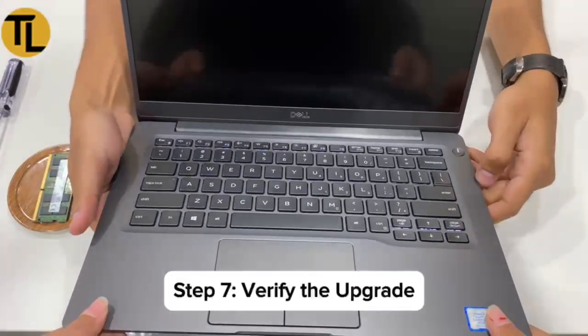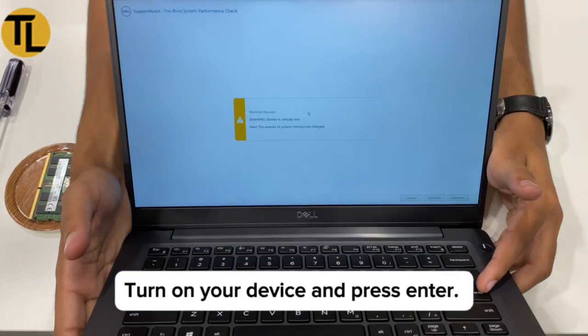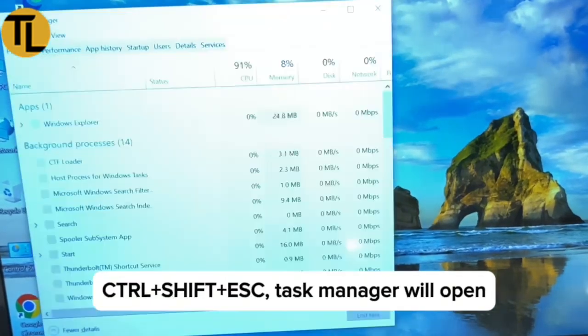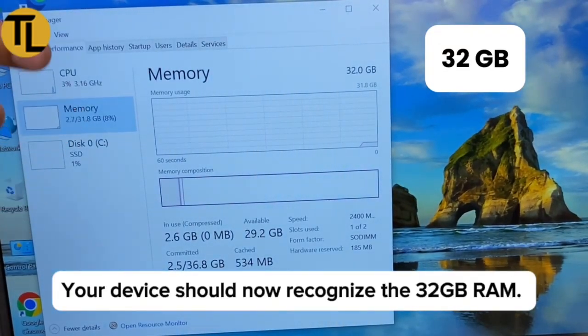Step 7: Verify the upgrade. Turn on your device and open Task Manager by pressing Ctrl+Shift+Esc. Then go to the Performance tab and click on Memory. Your device should now recognize the 32GB RAM.